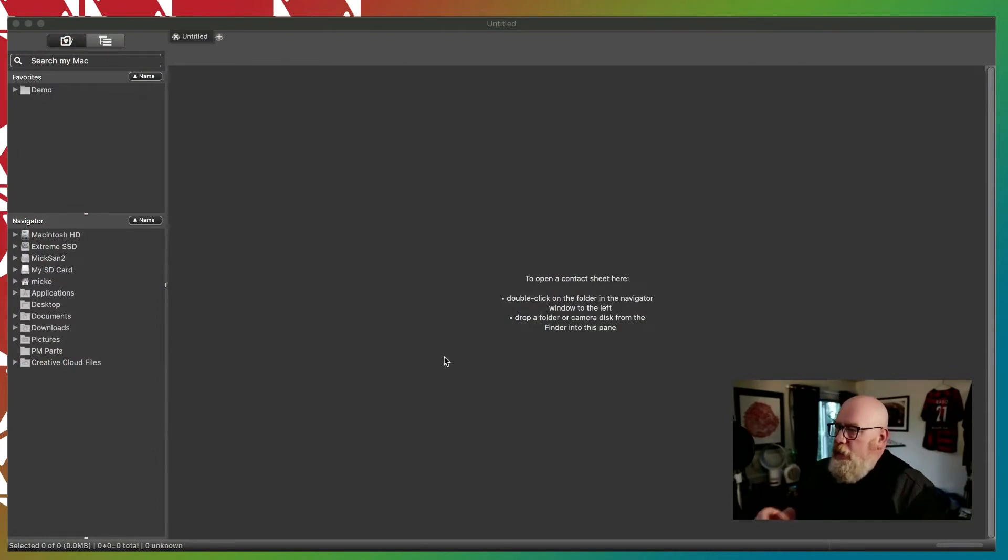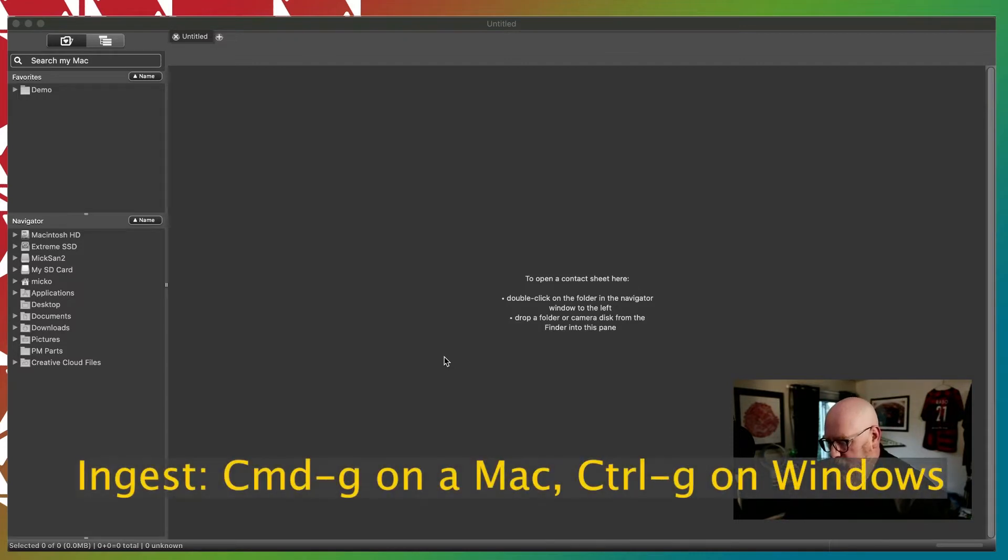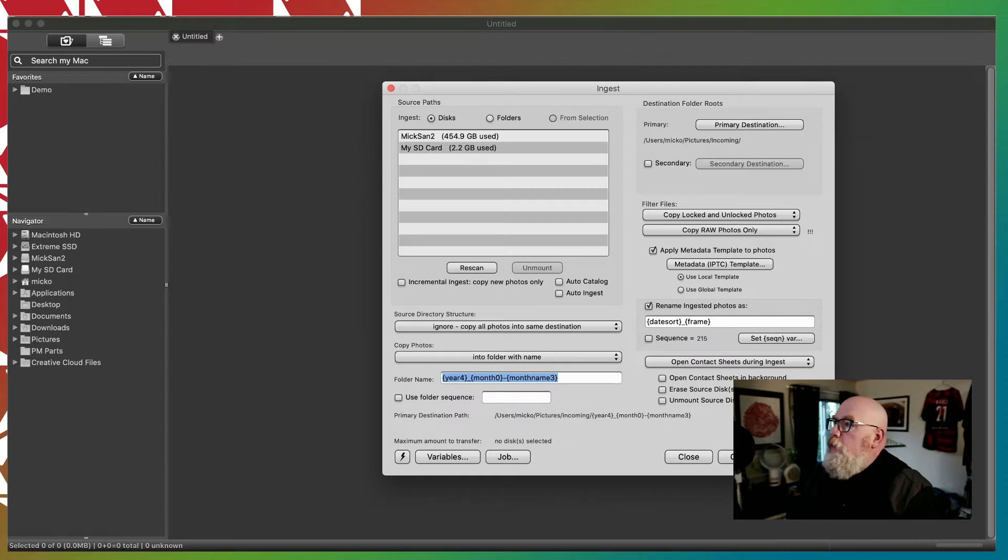First of all, in the ingest dialog — which you can get to with Command-G right here — the Ingest from Selection option, like you can ingest from a disk or you can ingest from a folder, Ingest from Selection is grayed out. The reason for this is you haven't selected anything yet. So just cancel out of this.